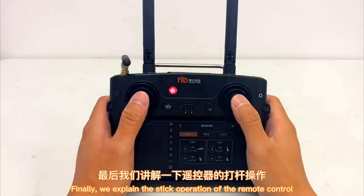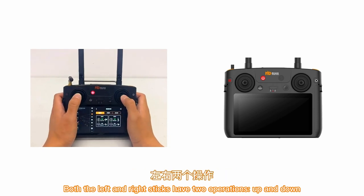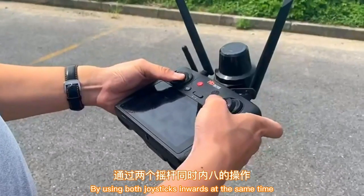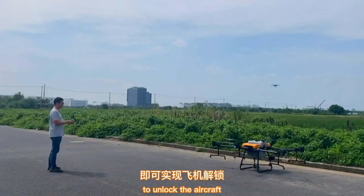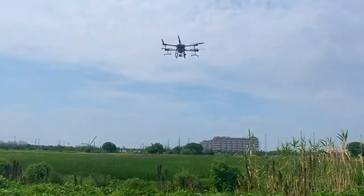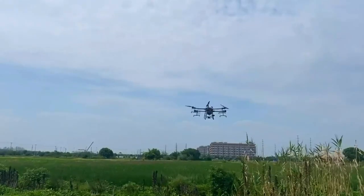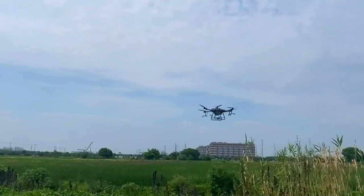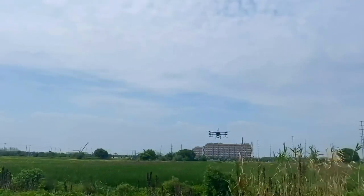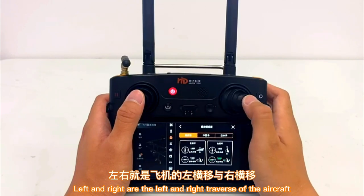Finally, we explain the stick operation of the remote control. Both the left and right sticks have two operations: up and down. Here is a basic explanation of operation with the American hand mode. Using both joysticks inwards at the same time unlocks the aircraft. The up and down of the left stick is for lifting and lowering the aircraft; left and right steer the aircraft. The up and down of the right stick controls forward and backward movement; left and right control lateral traverse.